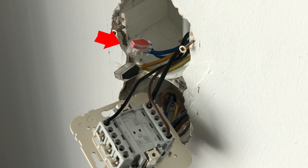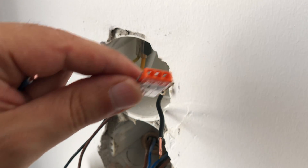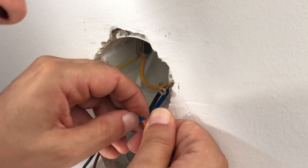Since the existing wire connector only supports two wires, we need to replace it with one that supports three wires so that we can use an extra wire to power the Shelly.